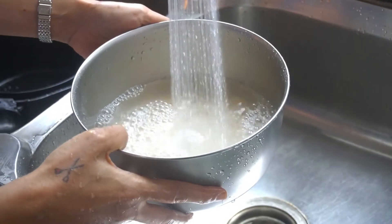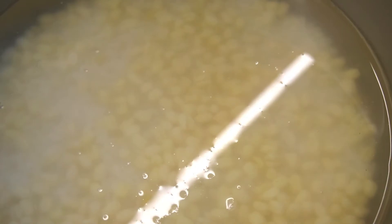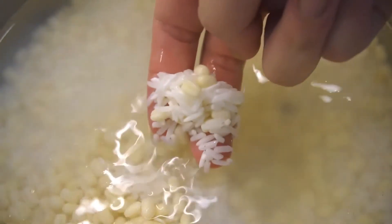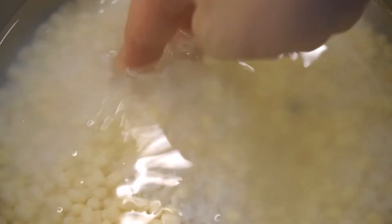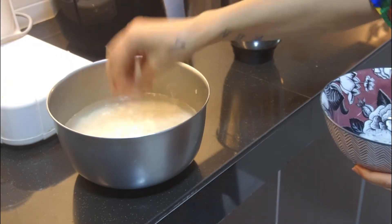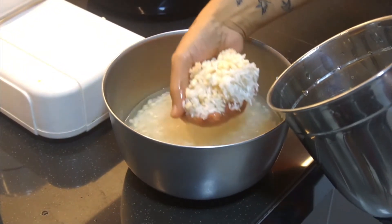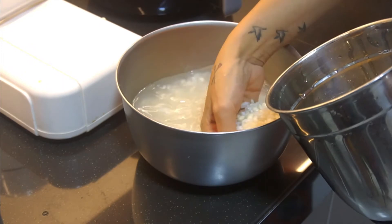Then put some water and let them soak. You can see it's the rice, the urad dal, and a little bit of halba. Actually the mix is not done yet — you also need a handful of cooked rice which was kept in the fridge. Take out a handful, satu genggam, and add it into the mix.